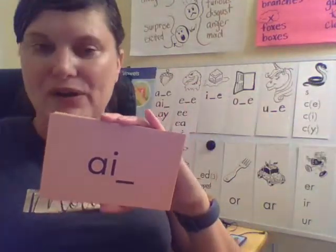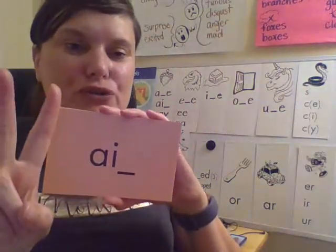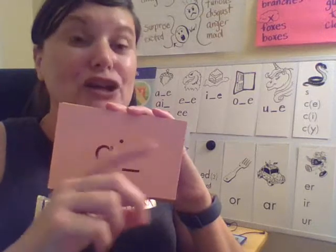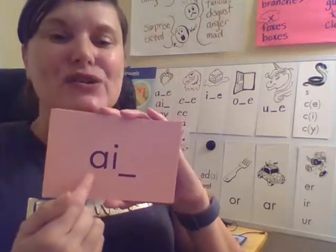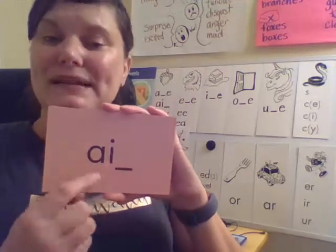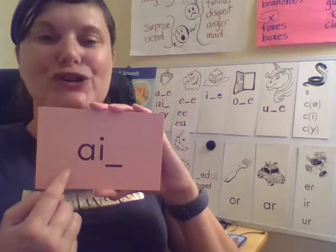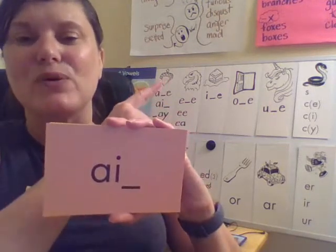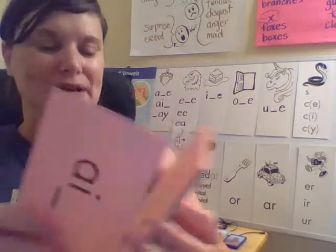We have two vowels, so this is a vowel pair. And remember, when two vowels go a-walking, usually the first one does the talking. So that would mean the first vowel is long and the second one is silent. So this is A — your turn. Just like the acorn. We know of three different ways to make the long A sound.